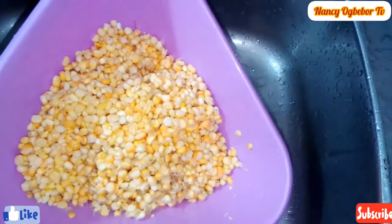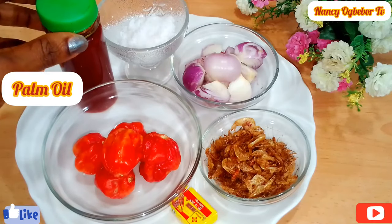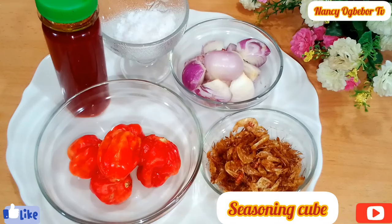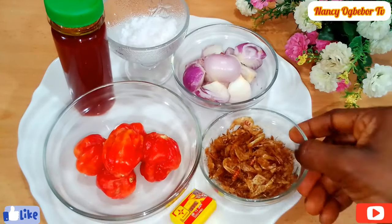I'll transfer it into my bowl and I'm gonna wash this. This is it — it's washed already. These are the ingredients I'll be using: palm oil, salt, habanero pepper, seasoning cube, and crayfish.